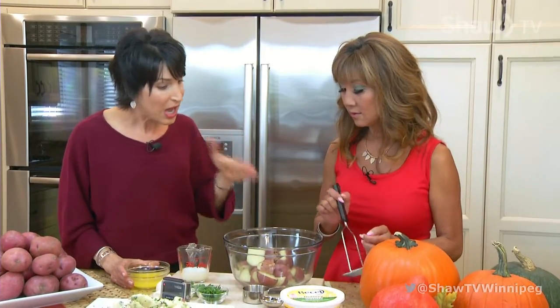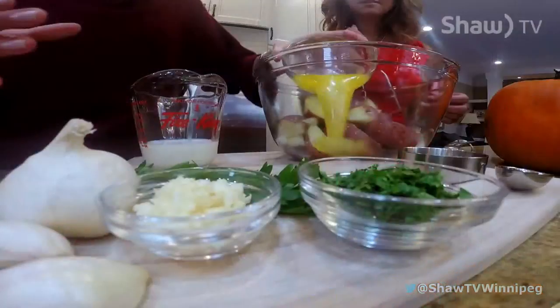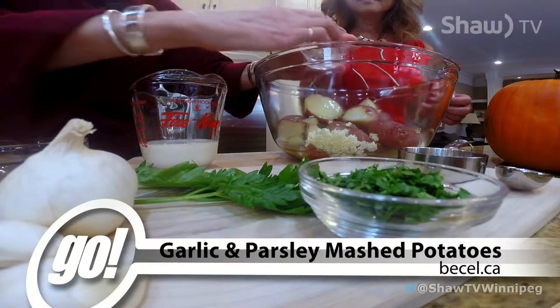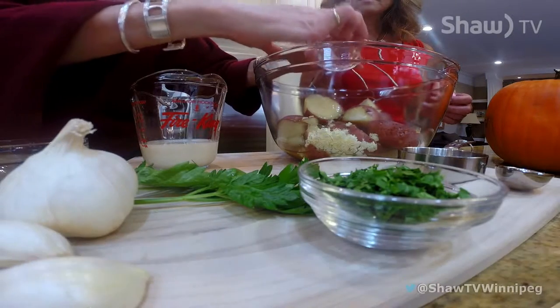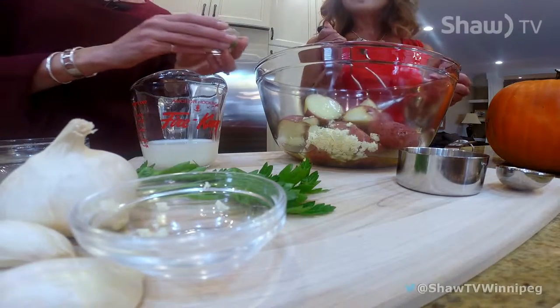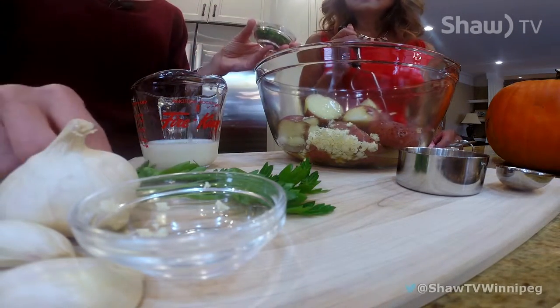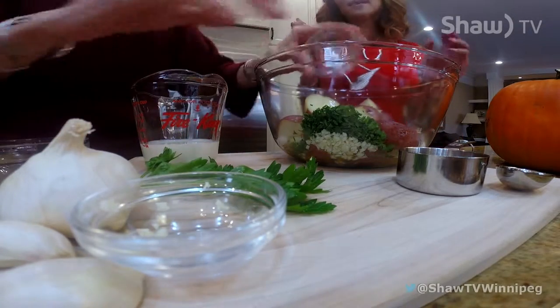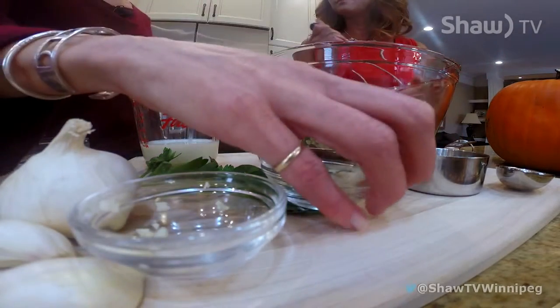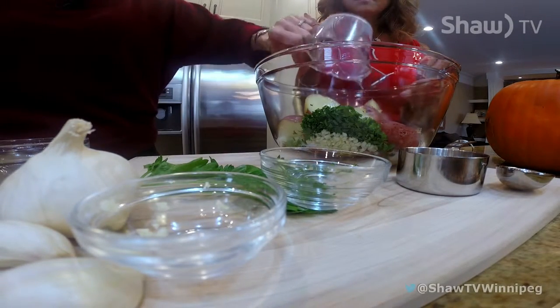You just need about six or seven medium potatoes, or a pound and a half. Give them a little scrub — I've cooked these already to save time. You add a third of a cup of the Becel buttery margarine, two cloves of freshly chopped garlic. You can sauté the garlic ahead a little bit if you like — that softens it and brings out the flavor. Then we've got two tablespoons of freshly chopped parsley — this is still from my garden — and just a quarter cup of skim milk. Mash it all together and it is so easy.